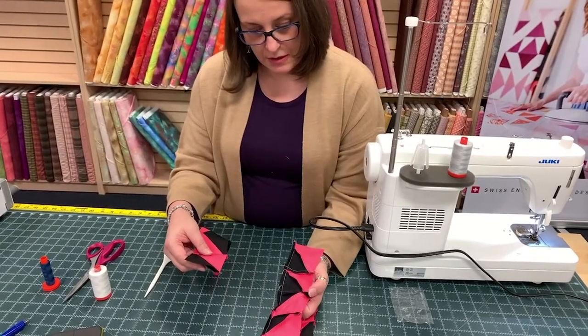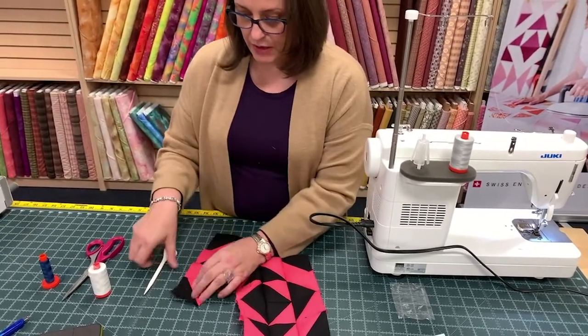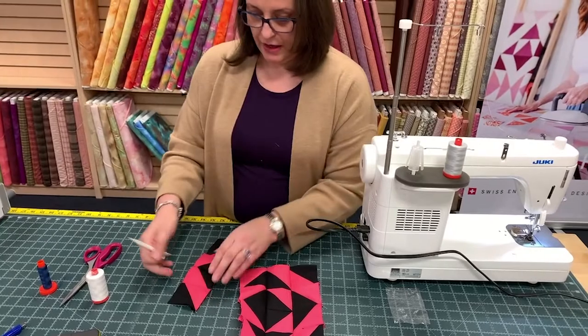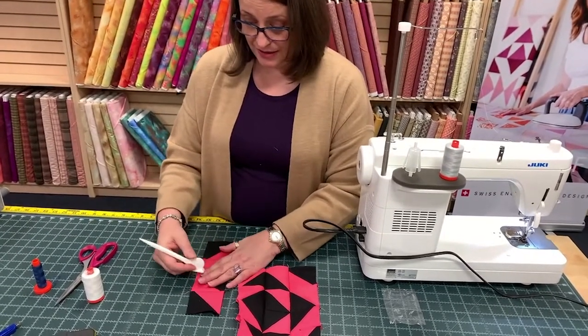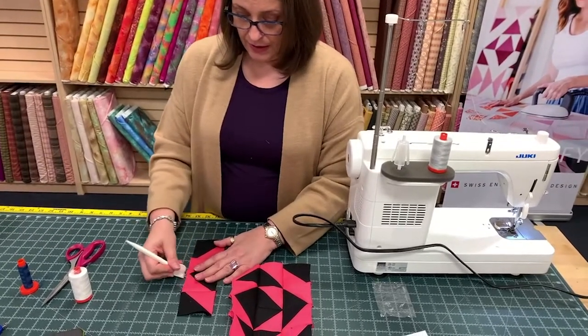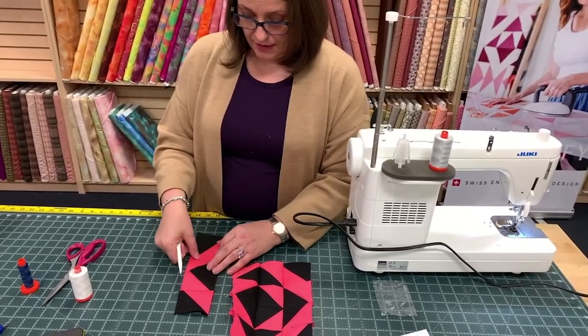I pressed all my seams the wrong way. Well, it's not pressed with the iron, so it's super easy to just undo that. The multi-finger pressure tool comes to life again — saving the day.